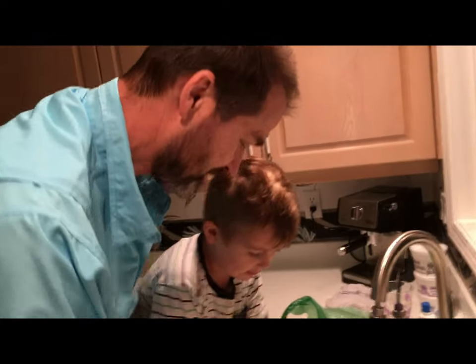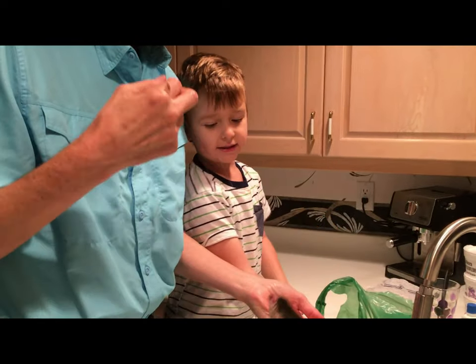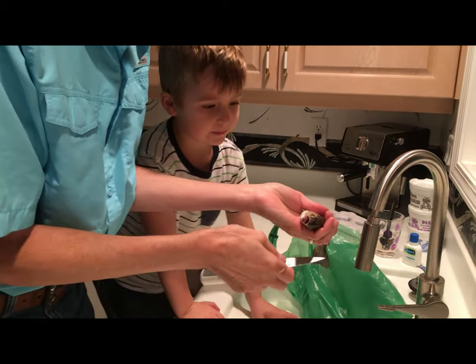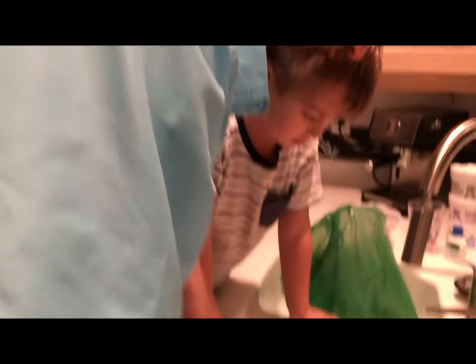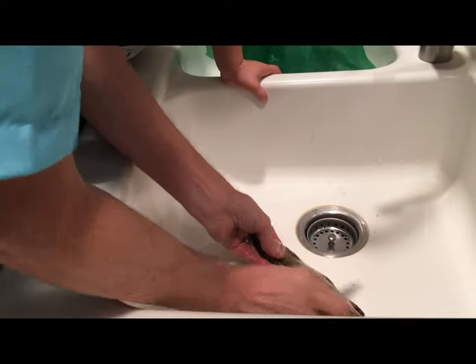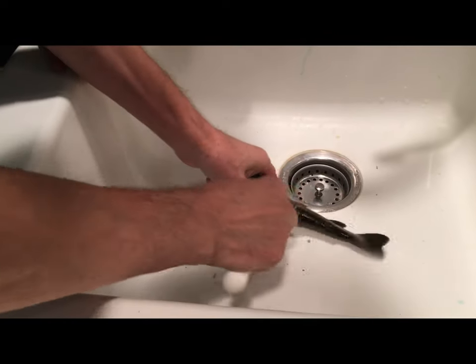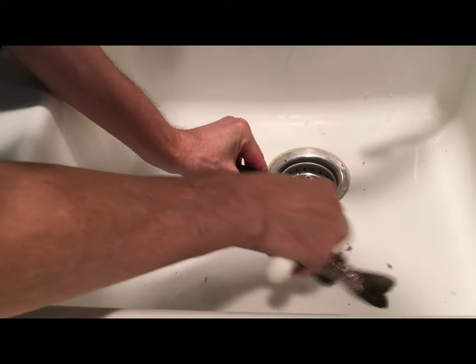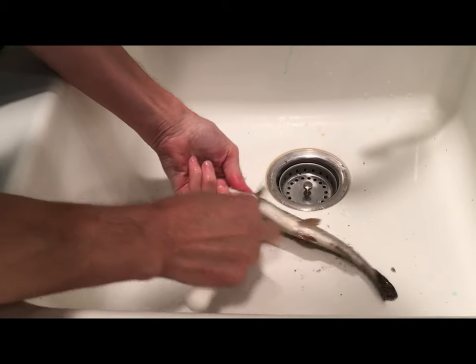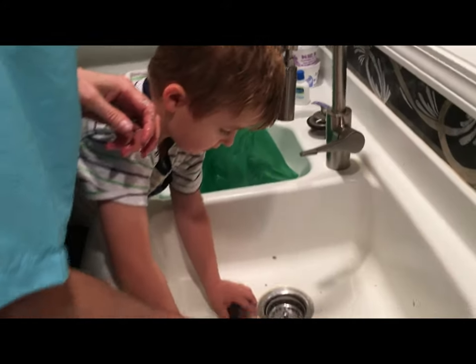So now we're gonna clean him — this is the first fish that Jack caught. Daddy, you should be very proud of that. Alright, the first thing we're gonna do is daddy's gonna quickly scale him, okay, because we're gonna eat him. So let's scale him. Wait a second — can I scale a little bit? You want to scale him? Okay, let me start and then you can finish.